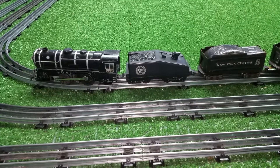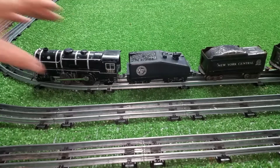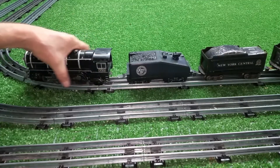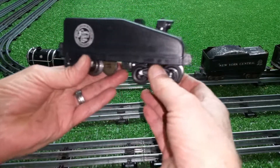Greetings, Benjamin Jay from Ben's Trains with another in the series. I want to do a video on this tender that I just put together, made completely out of parts. It is essentially a Mark's tender.